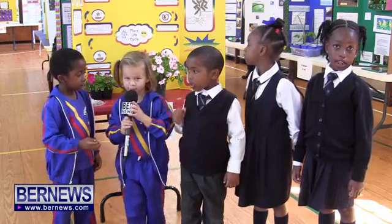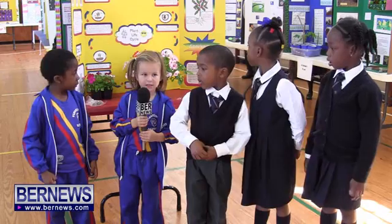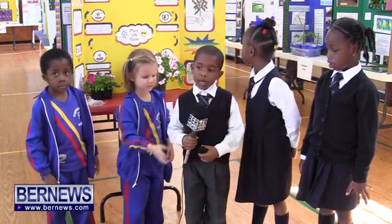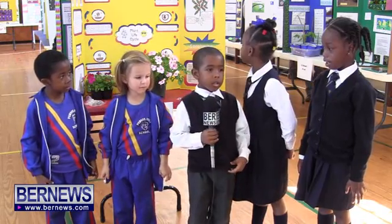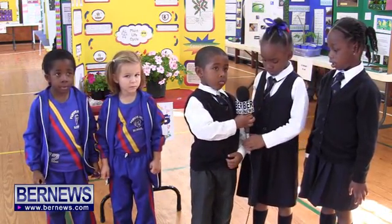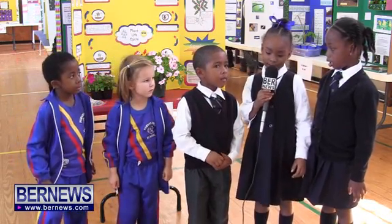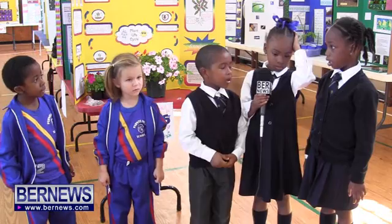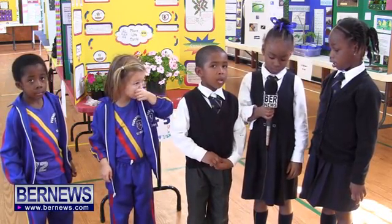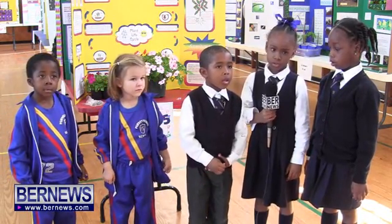My name is Gianna and I made ice cream. My name is Azariah and I made ice cream. My name is Ali and my project is called Your Nose Knows — it's about whether you need your nose to smell what you're eating.